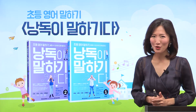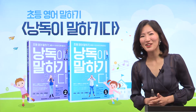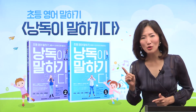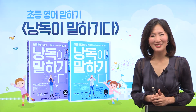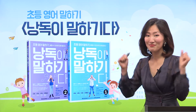우리 영어 말하기가 어려우세요? Is it difficult? 어렵지 않아요. 우리 낭독이 말하기다 수업을 통해서 낭독 훈련을 하면 영어 말하기가 쉬워지고 자신감도 생길 거예요. English speaking is going to be so easy. 그럼 우리 낭독 훈련을 통해서 자신감을 함께 키워 볼까요?